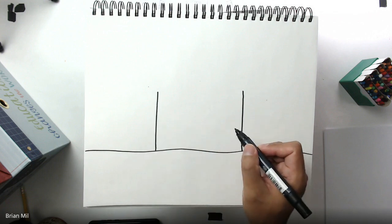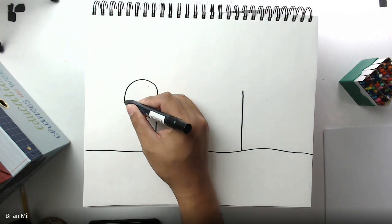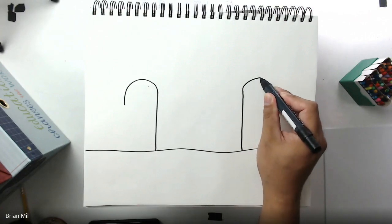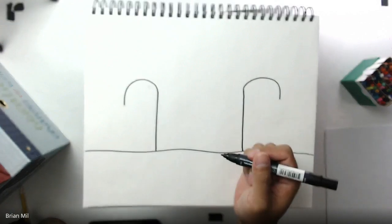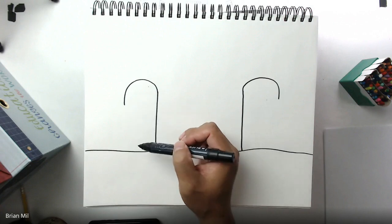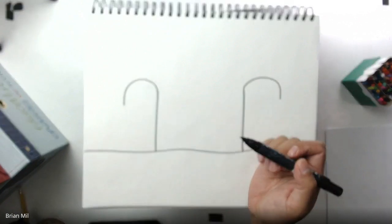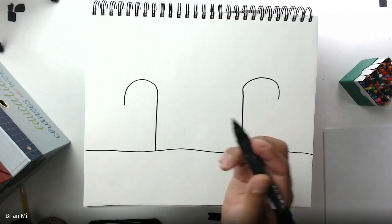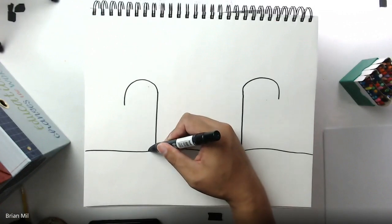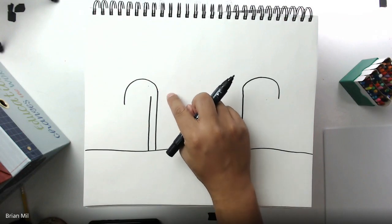The sides of the gingerbread house are going to be candy canes. Watch carefully how I curve it — on this one I'm going to curve outwards and stop right there. On the next one I have to curve the opposite way. Make sure you go far enough out, because that's very important. Then right on the inside of this curve I'm going to make a straight line going up — and the curve should be in your way, so if it is, good job.